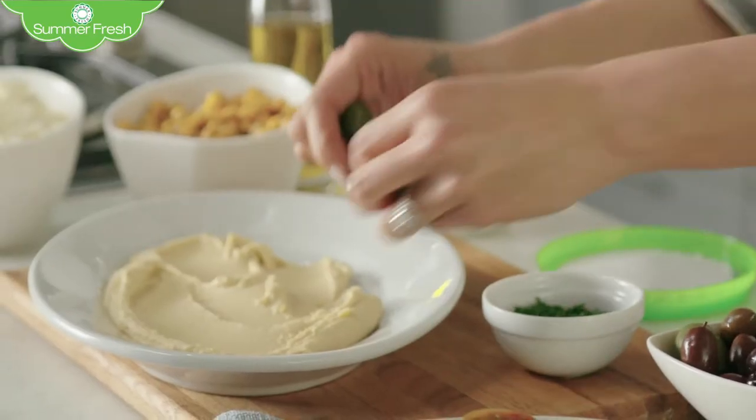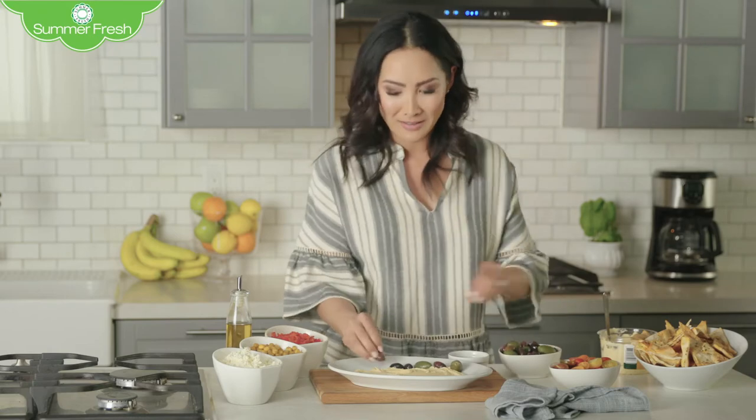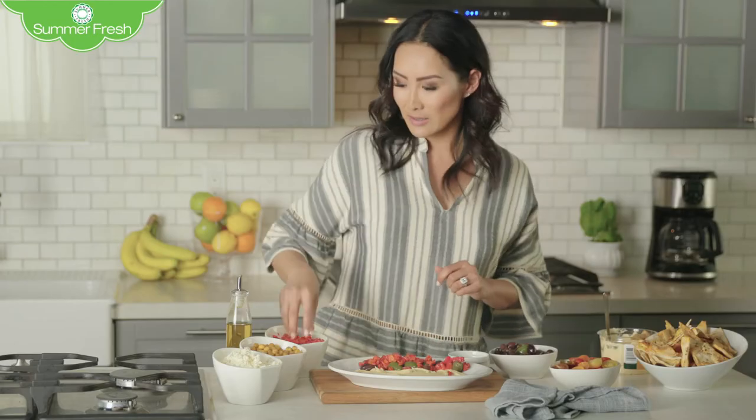Next, choose your favorite olives. I like to do green and kalamata — just because I like saying kalamata, right? Then you move on to the roasted red pepper, which adds a nice little color. Then cherry tomatoes.